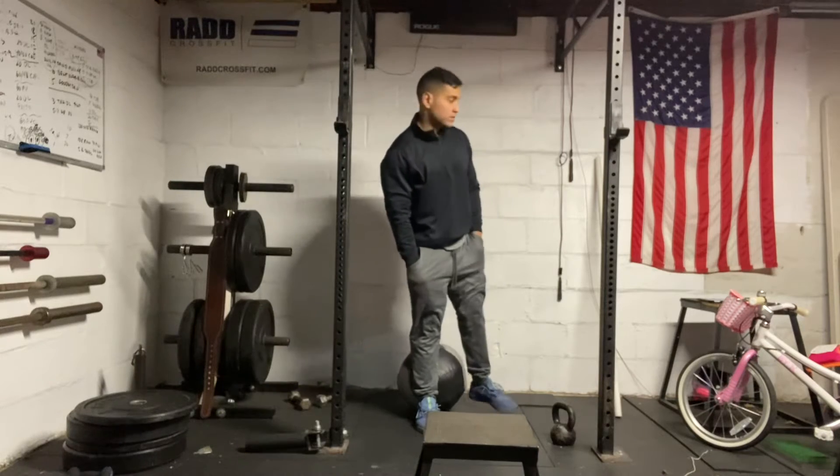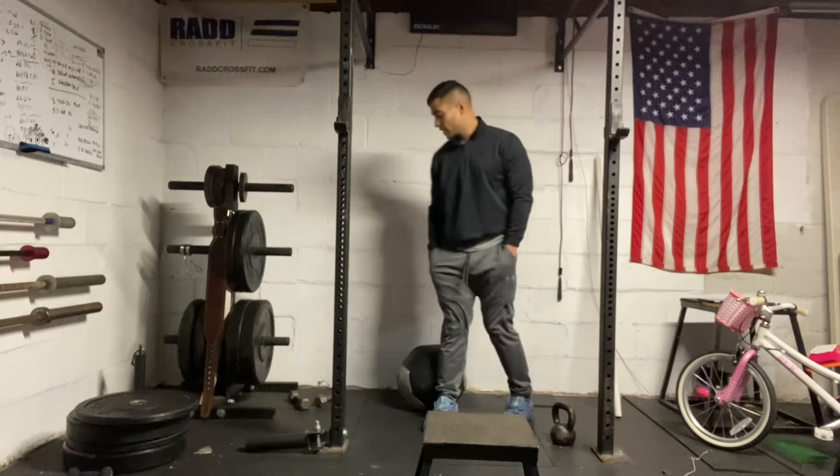Hi everyone, today is January 5th, 2021. I'm going to take you through our workout. Today is a strength workout.